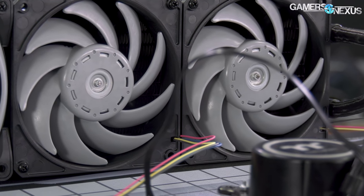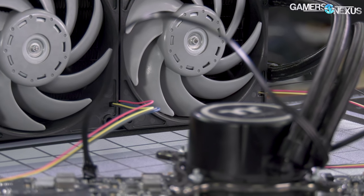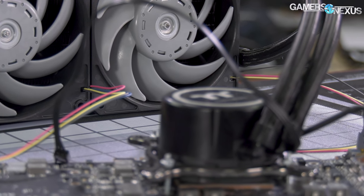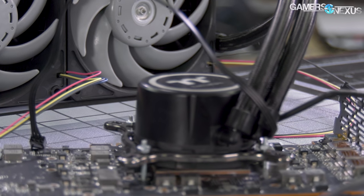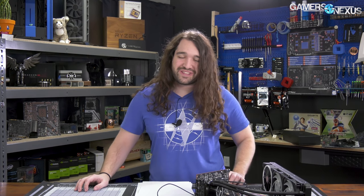We're finally back with the second and probably final part of our Radeon 7 liquid cooling mod. We did a bit more than just the liquid cooling. We also installed a PowerPlay tables mod, so we were able to overdrive the power by a couple hundred watts beyond what it was doing stock. Today we're going through the results of that: thermals, power, gaming, and overclocking in general.